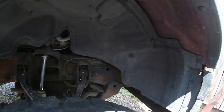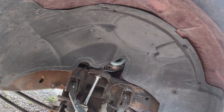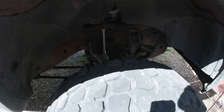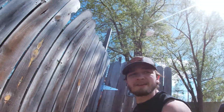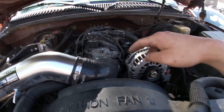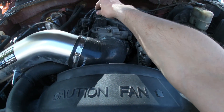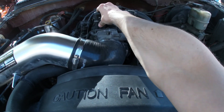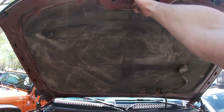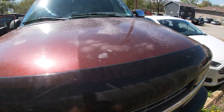Alright, everything is all put back together — got the little body rivets in and everything sorted in the engine bay. I took the plastic trim off up here because I noticed it was loose, so I fixed that too. I'm gonna tighten up all these bolts back up, and then turn on the truck, make a lap around the parking lot, and see if it's fixed.